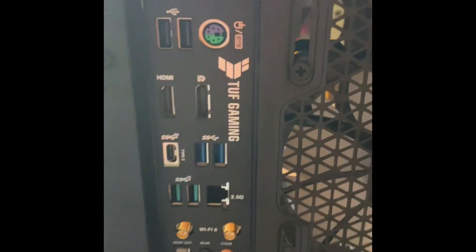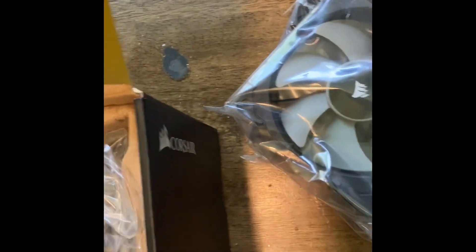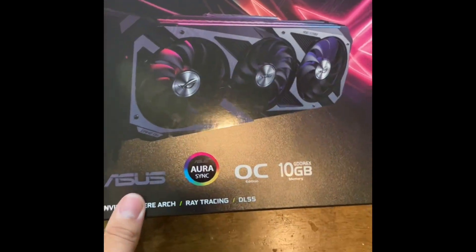Next we got the cooler — lots of fans. Installed it in the front, now I just gotta put this on it. I hope the thermal paste gets contact on there. Next is graphics card — here we go.